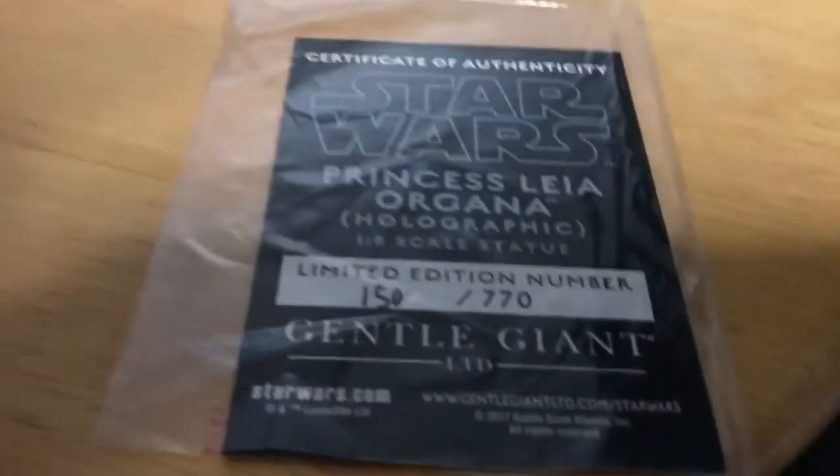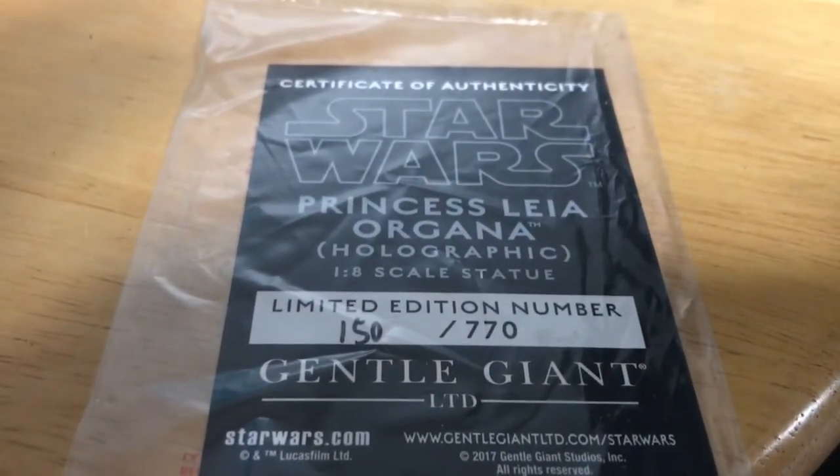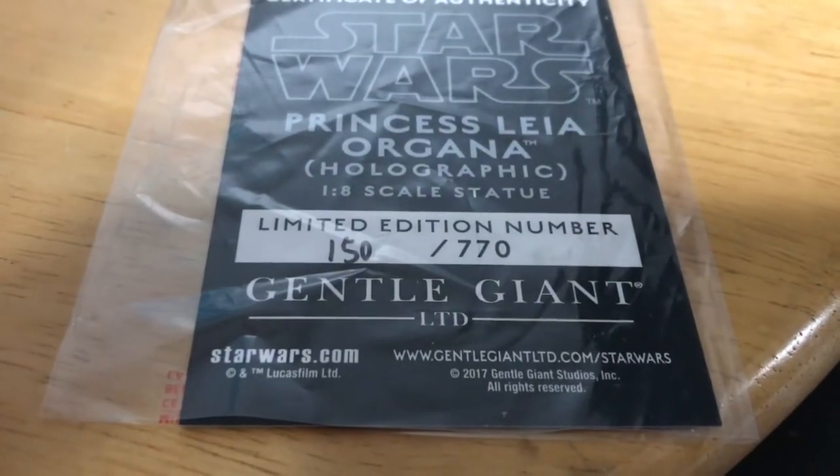Here's the certificate of authenticity with my edition number of 150.